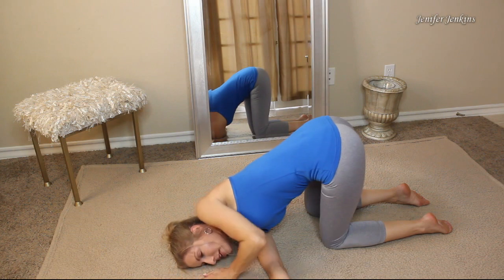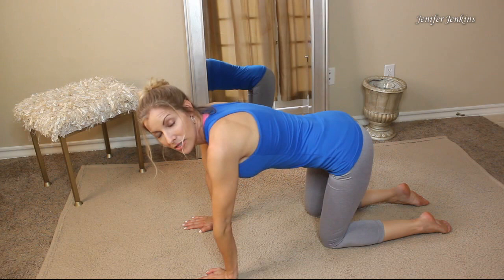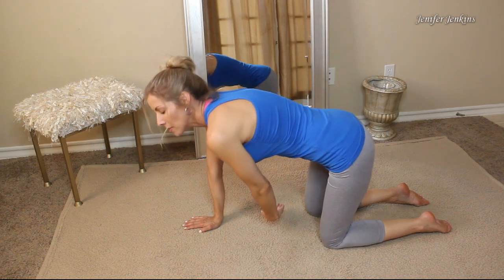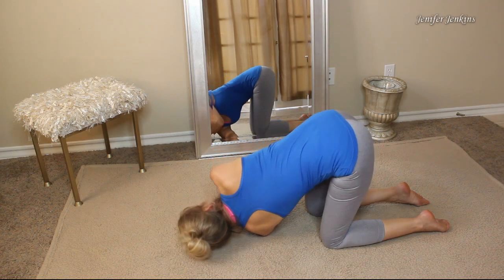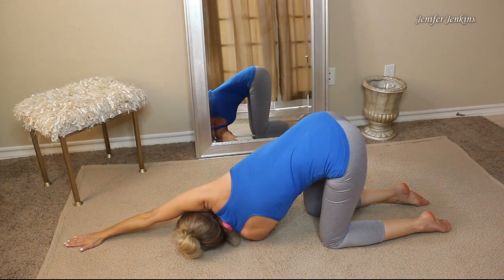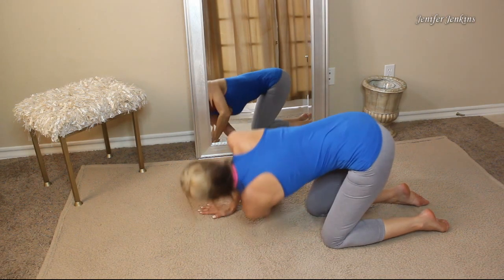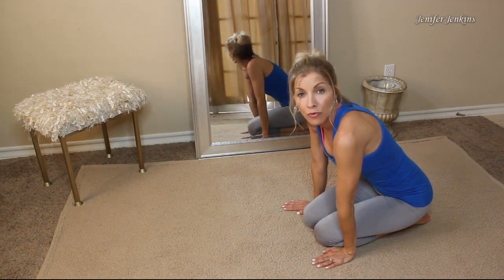Then bring that arm in, push yourself up, and do the other side. Take your left arm, palm up, all the way underneath you, slide the back of your hand onto the ground until your shoulder comes all the way down. Then take your right arm all the way up above your head, palm down, and hold that for four breaths. Do that three times on each side, holding each pose for four breaths.